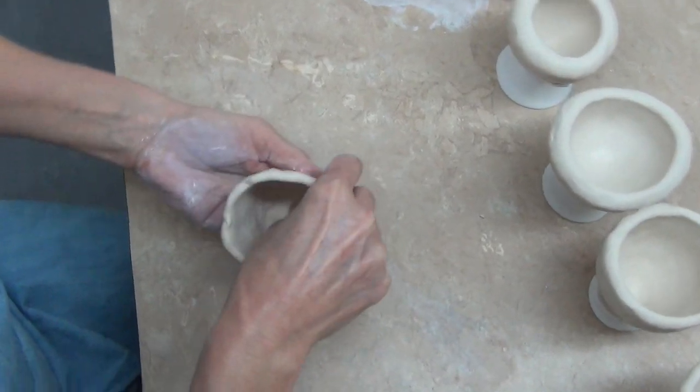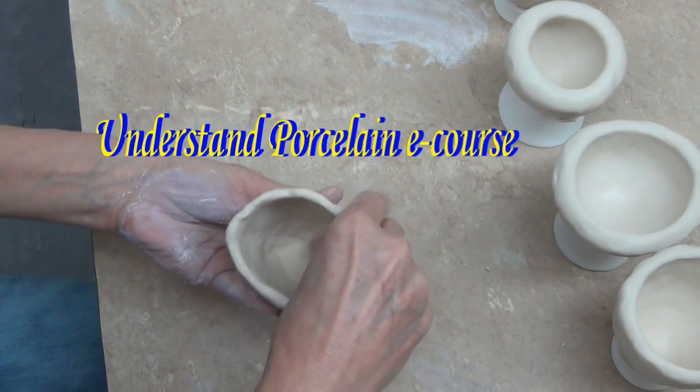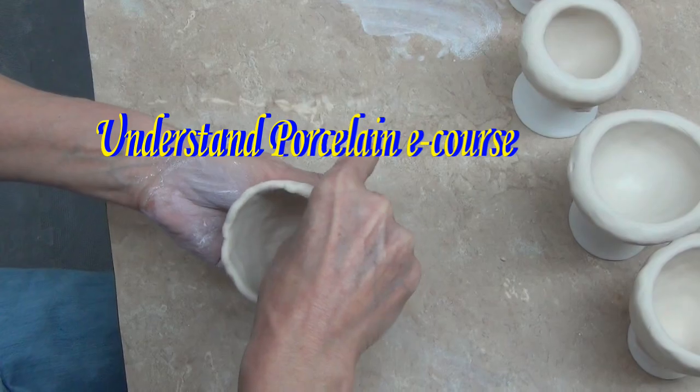The next thing we're going to do is I'm going to teach you how to get all those little thumb marks out of the interior of this piece while the clay is still very, very nice and soft.